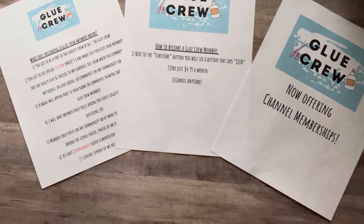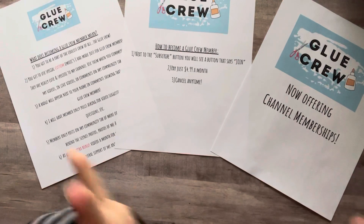Thank you guys all so much for all your love and support and all my birthday wishes and birthday cards and birthday emails. I'm just so thankful for all of you, and I'm very excited to see who becomes a member of my channel and a part of the Glue Crew. I hope you look forward to seeing more from me — thanks so much for watching. Until next time, bye!